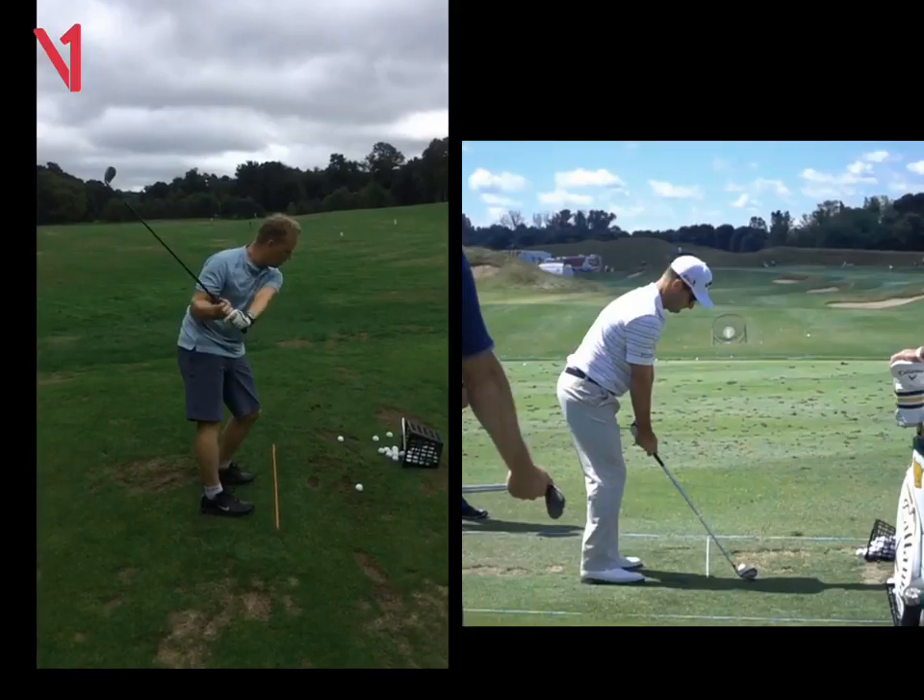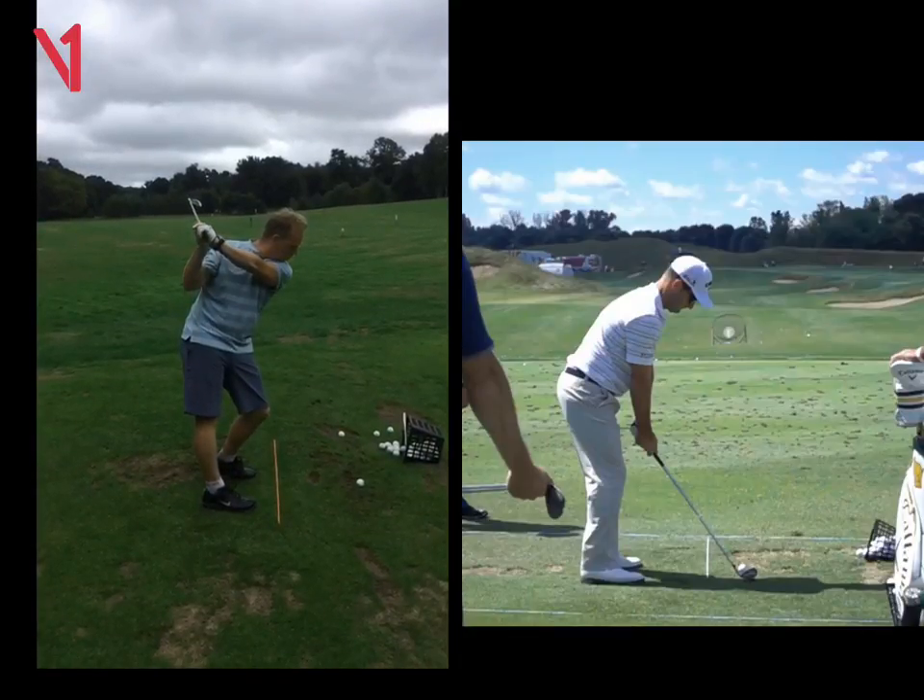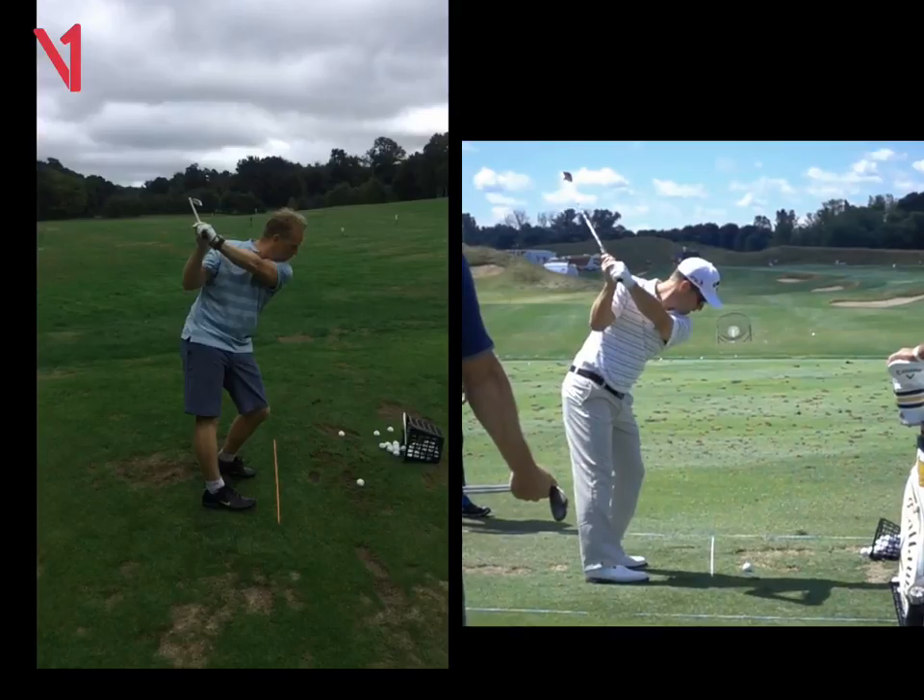The backswing is terrific — a nice, short, tight backswing. If we look at Matt Everis on the right, that same position looks very good. Left arm's across the chest, right elbow's tight, same as you.